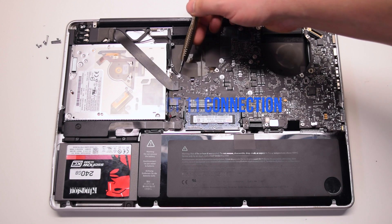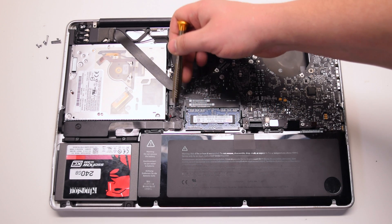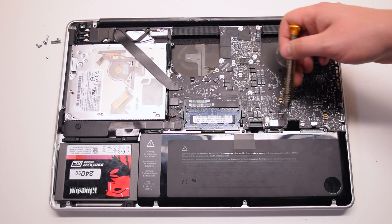Inspect the 11 connections going around the contour of the logic board. Familiarize yourself with them.